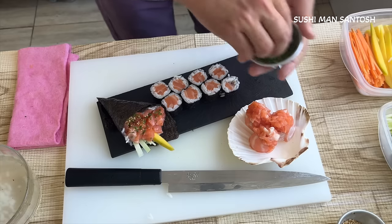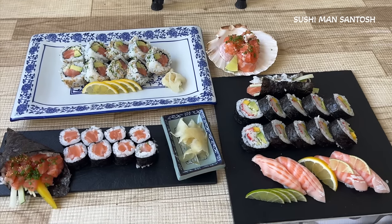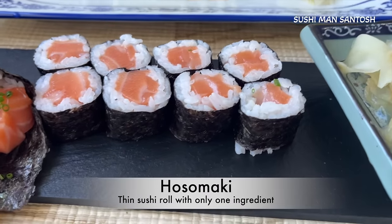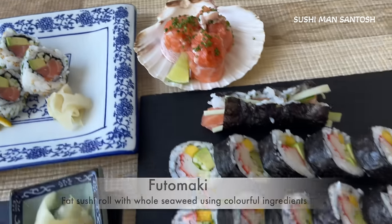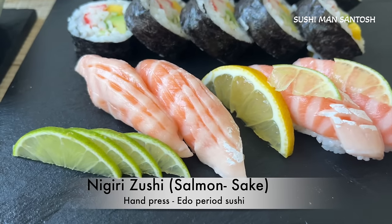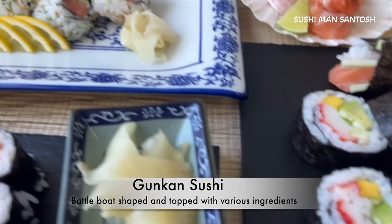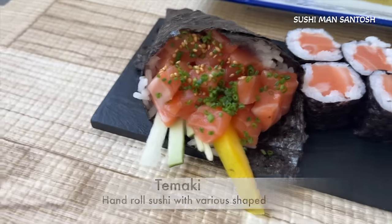For the gunkan topping you can use spring onion or onion chips. So this is our hosomaki — thin sushi roll with only one ingredient. Then we made the uramaki California with salmon, avocado, and cucumber. Here is the futomaki with crab stick, mango, avocado, and cucumber. Here is our nigiri with the belly part of the salmon. Here is our gunkan — the battle boat. And the final one is the temaki — the hand roll.